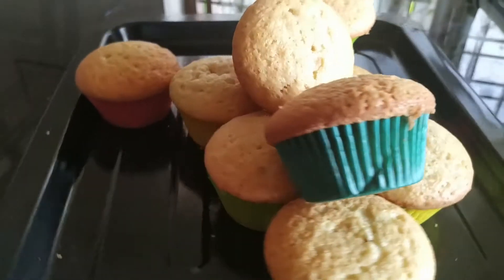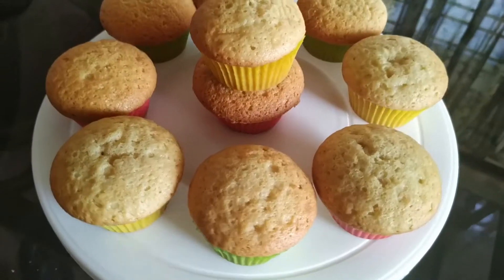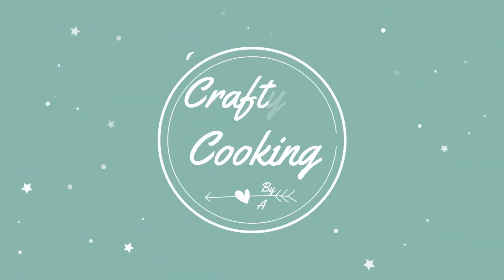Cupcake. That is an American dish. Cupcakes are called number cake because it is a good measure of the ingredients.